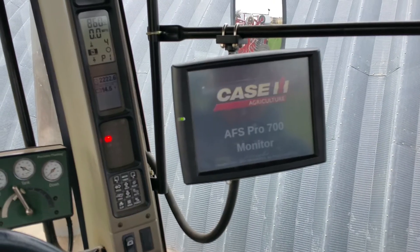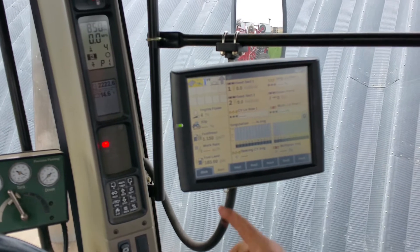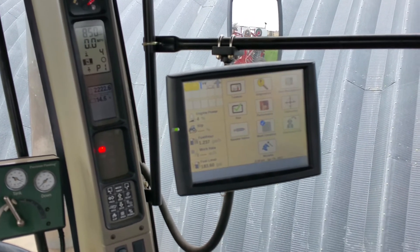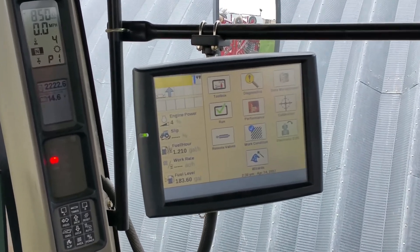We're firing up the display. We've taken the memory drive out simply because we want to talk about data management before we stick the memory drive in.